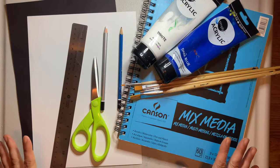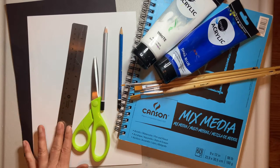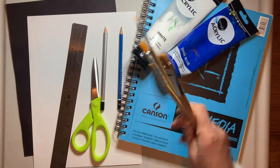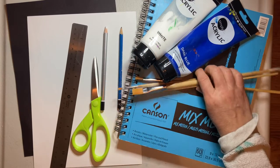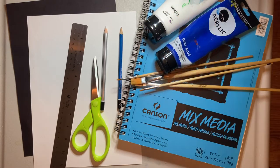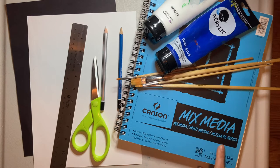The supplies we're going to be using today: we're going to need some paper, a ruler, scissors, pencils, various sizes of brushes, acrylic paint — and we got a lot of different colors.